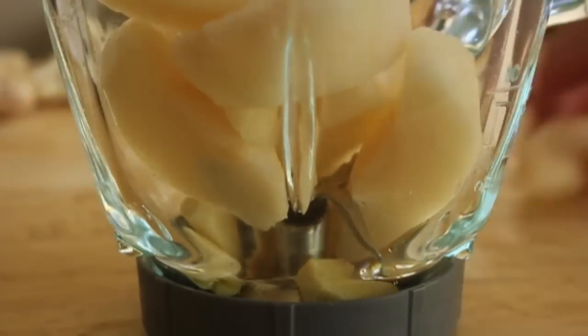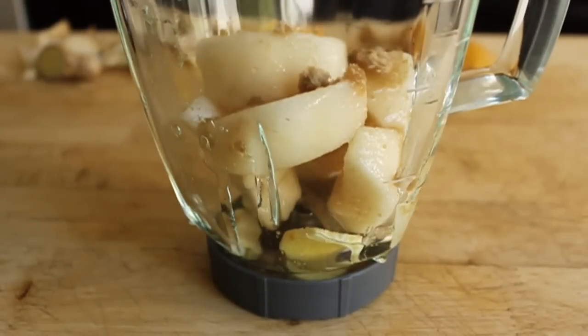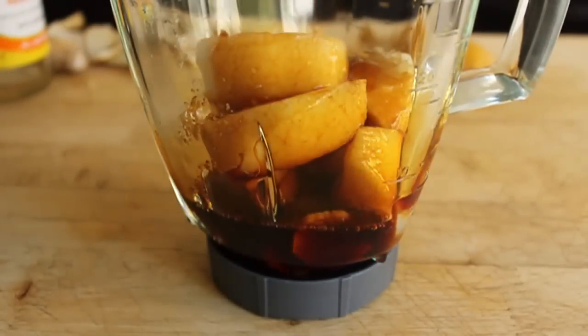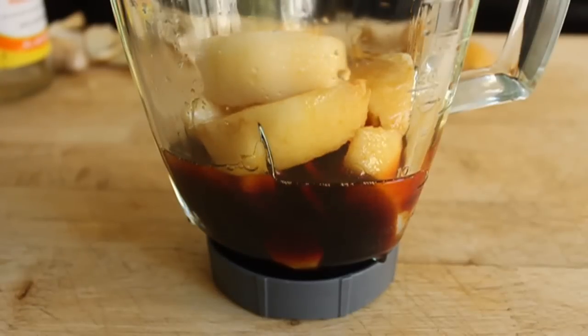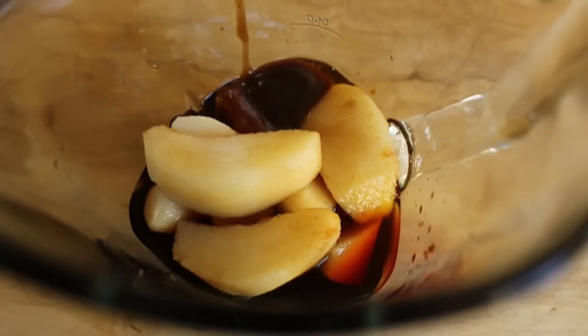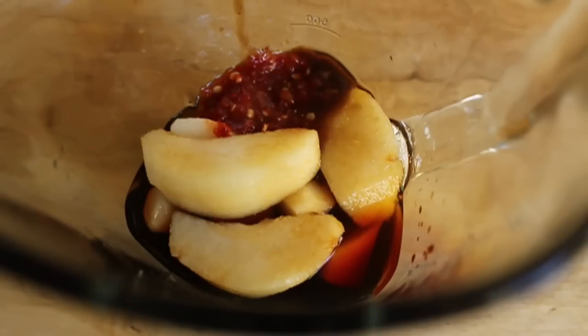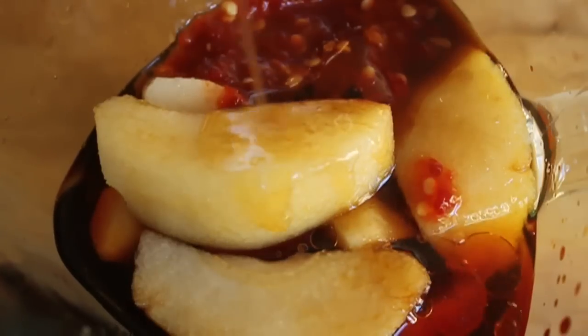We're going to toss all that into a blender, then add some brown sugar, some rice vinegar, some soy sauce, some sherry wine — because I was fresh out of Korean wine — a little bit of hoisin sauce, more than a little bit of sambal or any other kind of Asian chili paste, and a tiny splash of sesame oil. We're going to blend that up nice and smooth.